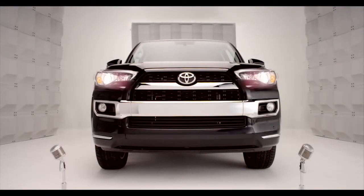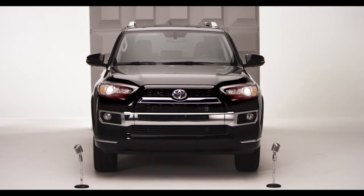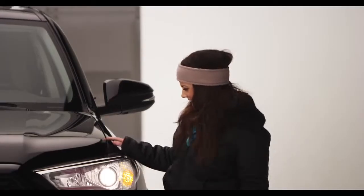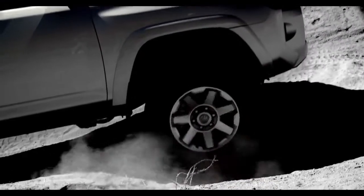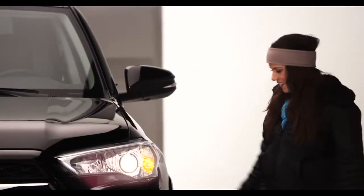Toyota 4Runner Auto LSD — Limited Slip Differential. You know those times when you need to keep moving forward in the sloppy muddy crud or slushy icy mush and you need traction? You don't want to just sit there and spin your one wheel. Am I speaking to you? Well, don't just stand there — hop in.